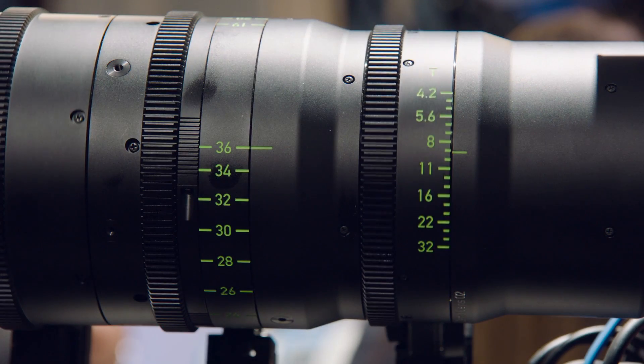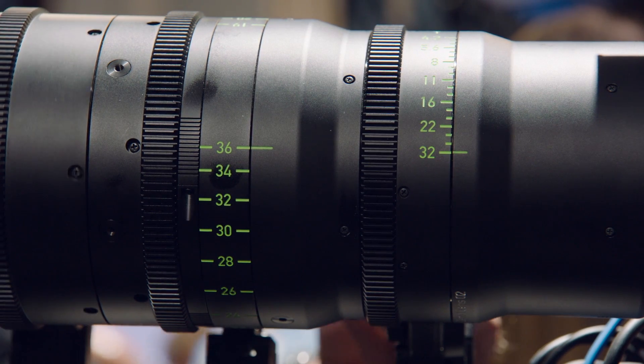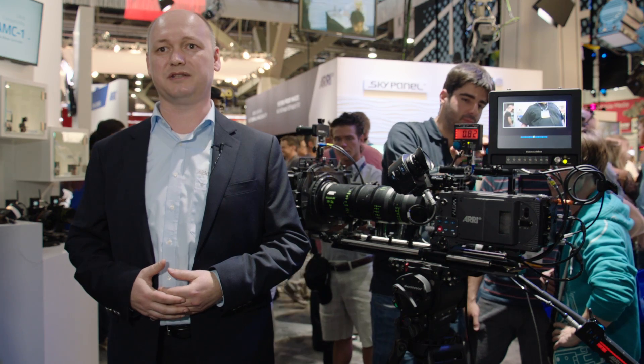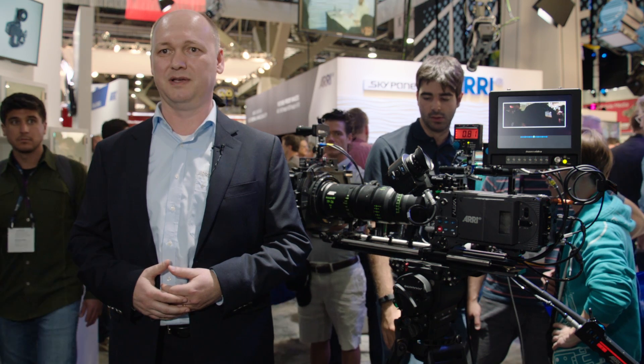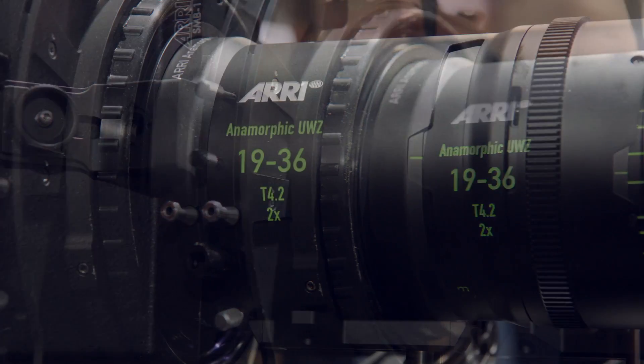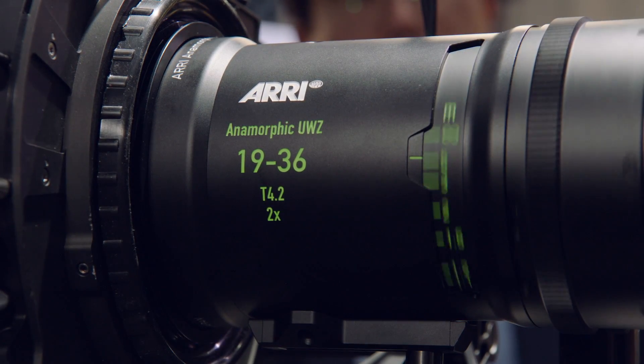It has very good center-to-edge performance and very low breathing, and it has all the benefits that you already know from our master anamorphic lenses, which we introduced in 2012. It covers the whole wide-angle range, even to a very extreme 19mm, which was never before possible with an anamorphic zoom.